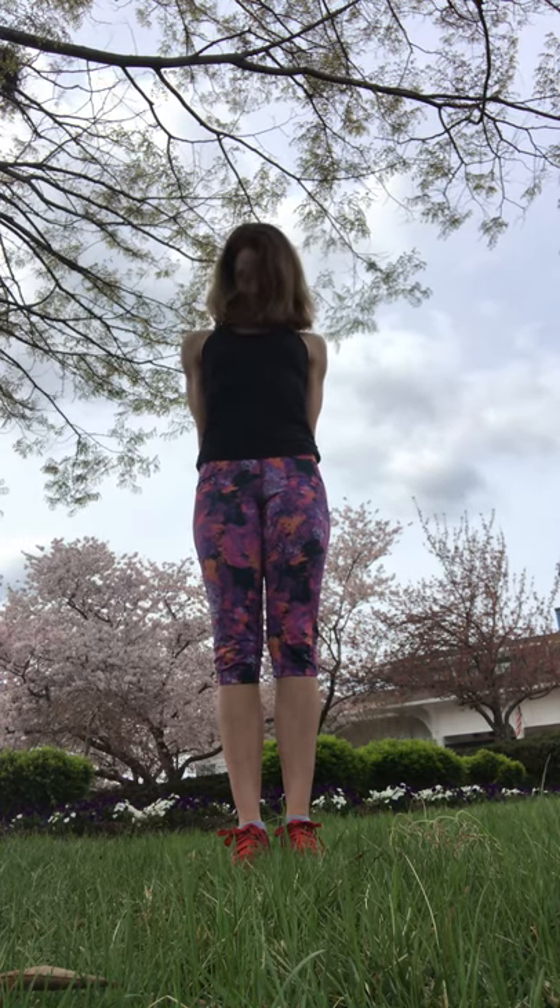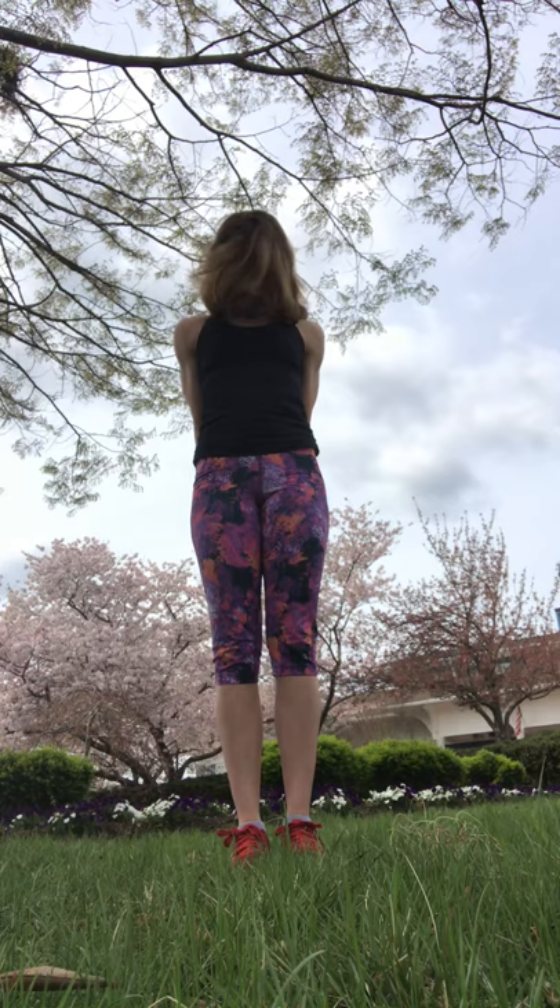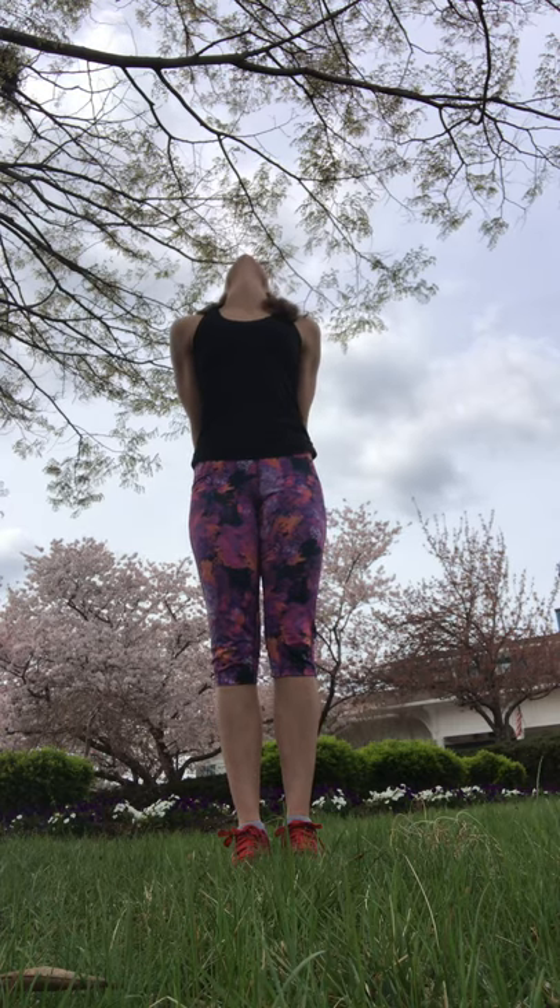And then we're gonna nod the head yes — chin goes down, chin goes up. Maybe ten of each of these exercises. And then hold your head up. Then you're gonna open and close your mouth, letting these muscles in the front of the neck relax. Then you're gonna tip your head side to side, ear towards shoulder. You can add some strength to this by tipping your chin up at the same time.